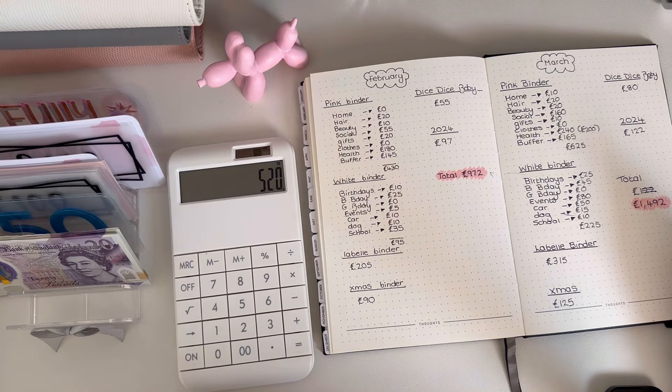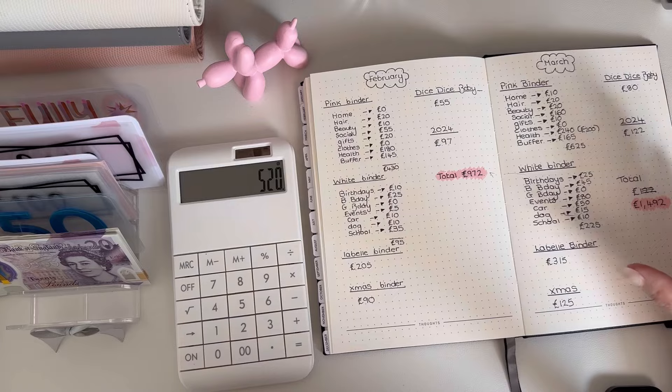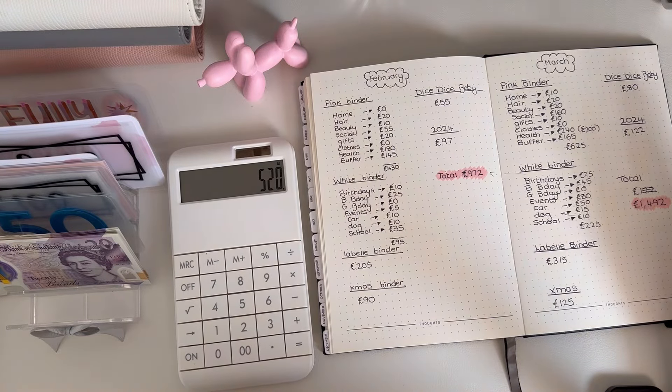I'm stuffing about 120 a week, maybe — this week was a little different but mostly around that mark. Just putting things here, there and everywhere, and any extra little bits you can just chuck in — it adds up. I hope you enjoyed this video, I'll try and do these more often. These are my main focus binders, so hopefully you enjoyed it and I'll speak to you soon. Bye!